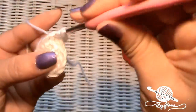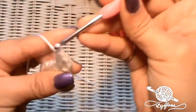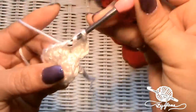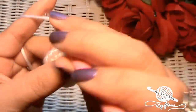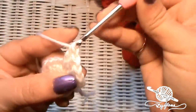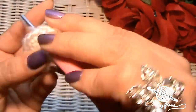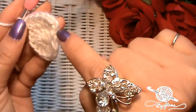In the same space, we have a chain two and two double crochets. Now in every stitch from here to the end of the row, we're going to put two double crochets into each stitch. I will leave you to it and meet you back here when you've got two double crochets in each of the remaining stitches.